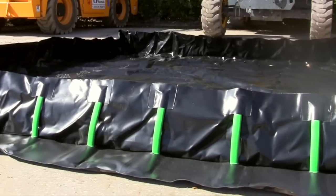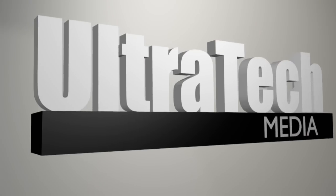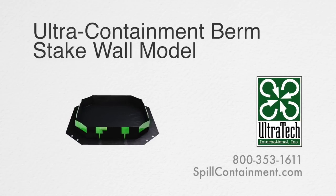They are available in many standard sizes, and custom sizes are also available. For more information on this or any other of our many models of Ultra Containment Berms,